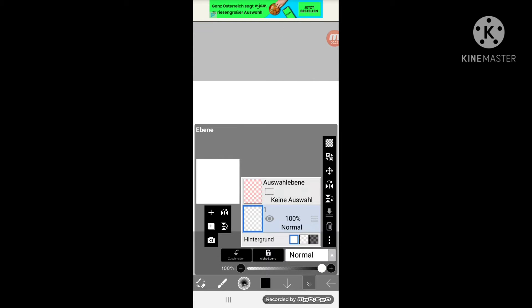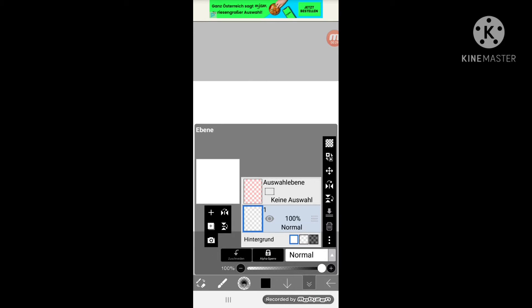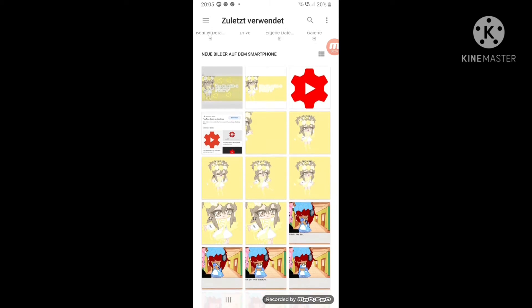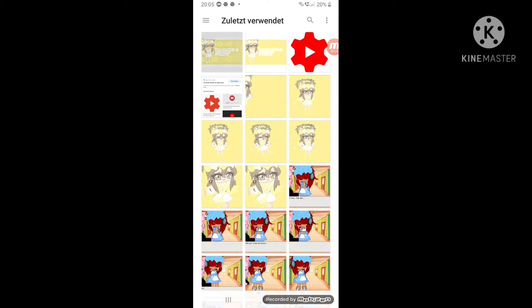And now you have to go to that. If you see that wide view, you have to go to the camera. My gallery is a bit too slow, sadly. Then you have to take the picture that you did.